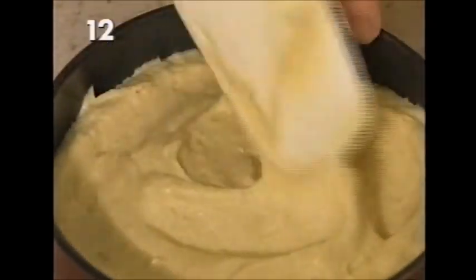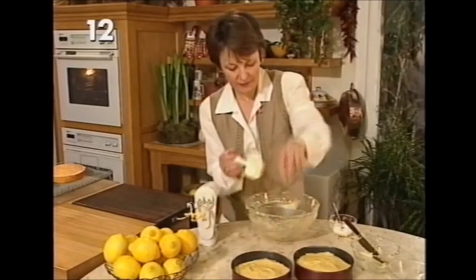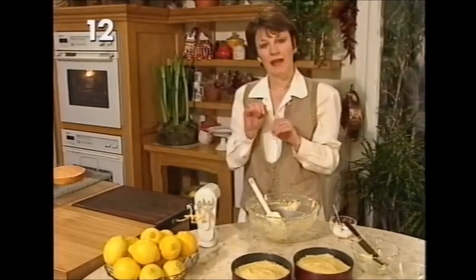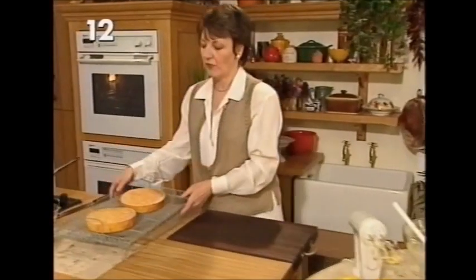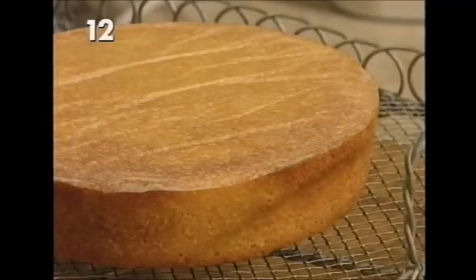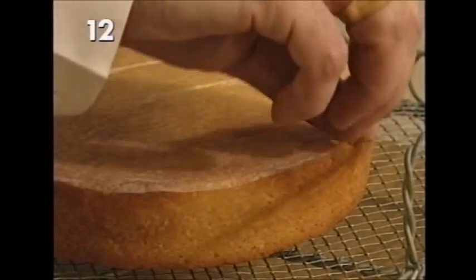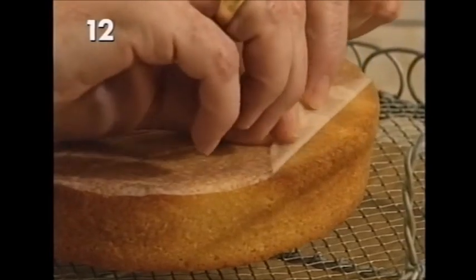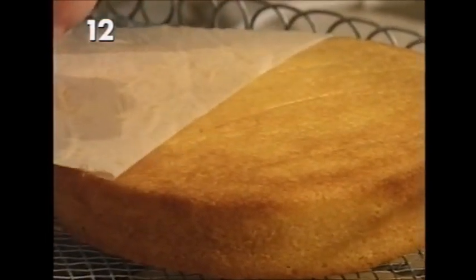Smooth the mixture over and these go into an oven preheated to gas mark 3 or the equivalent. They'll take about 35 minutes to cook and become soft and springy to touch in the centre. Then you turn them out onto a wire cooling tray and peel off the base paper — just get the end and pull it directly back like that, and it comes off quite easily.